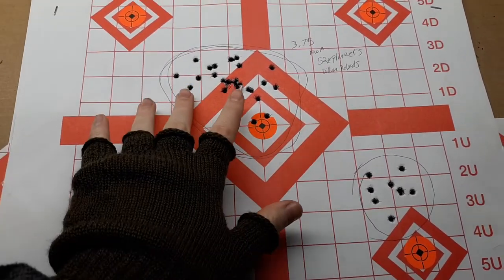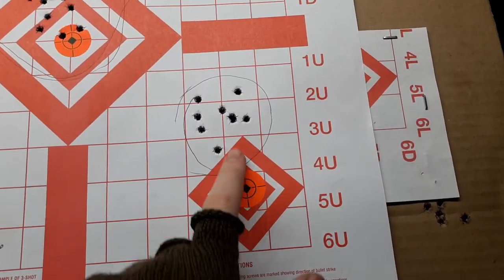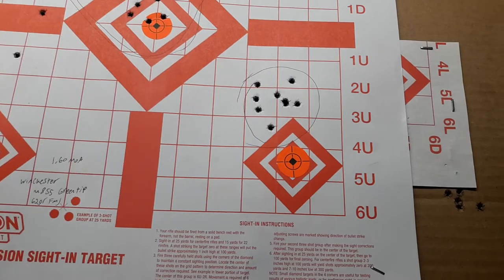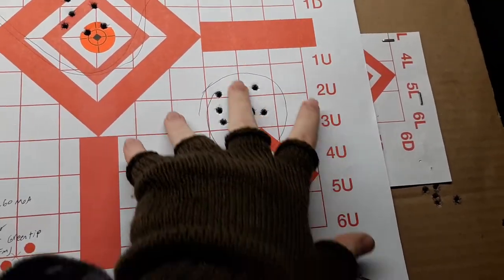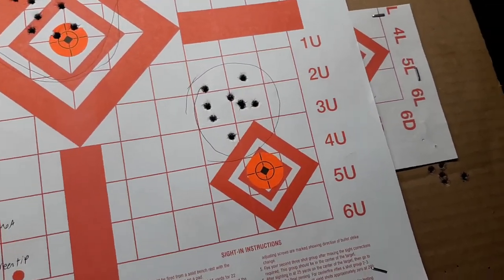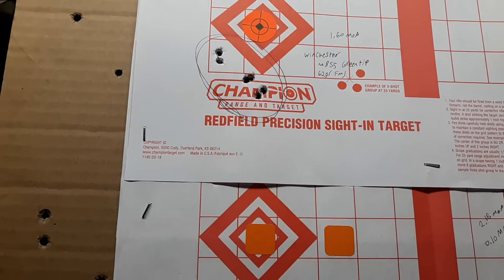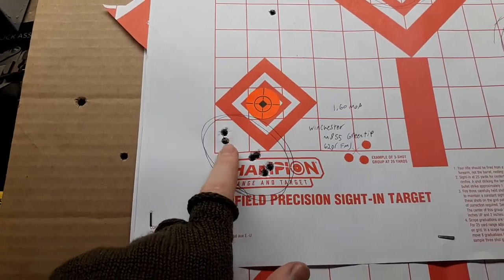I noticed it's hitting high left and I didn't know why. So I came down and loaded in 9 bullets and shot down there, and did confirm that yes, it is shooting high left. I even shot some 62-grain M855 before I sighted my scope back in and got a 1.60 MOA group with the green tip stuff. I was holding way down here and it hit way up here.